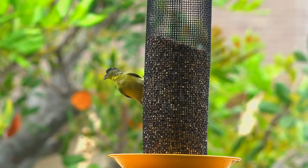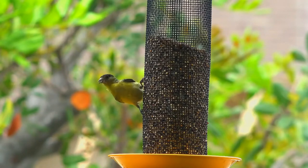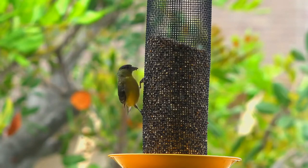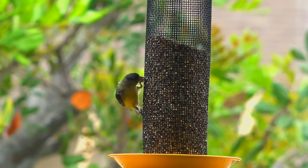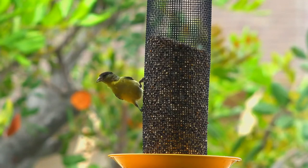The Lesser Goldfinch, Spinus spinus tristis, is a very small songbird of the Americas. Together with its relatives the American Goldfinch and Lawrence's Goldfinch, it forms the American goldfinches clade in the genus Spinus, sensu stricto. The American goldfinches can be distinguished by the males having a black forehead, whereas the latter is red or yellow in the European Goldfinch and its relatives.